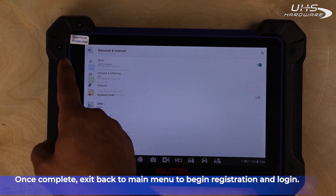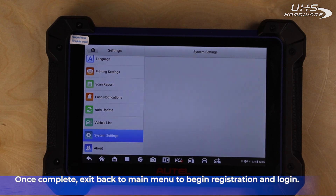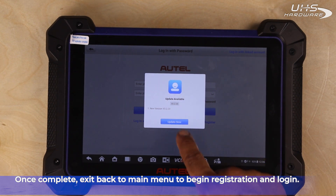Once our Wi-Fi is set up and complete, let's head back to the main menu and begin registration. The registration option should pop up automatically as soon as you're connected. Once ready to register.